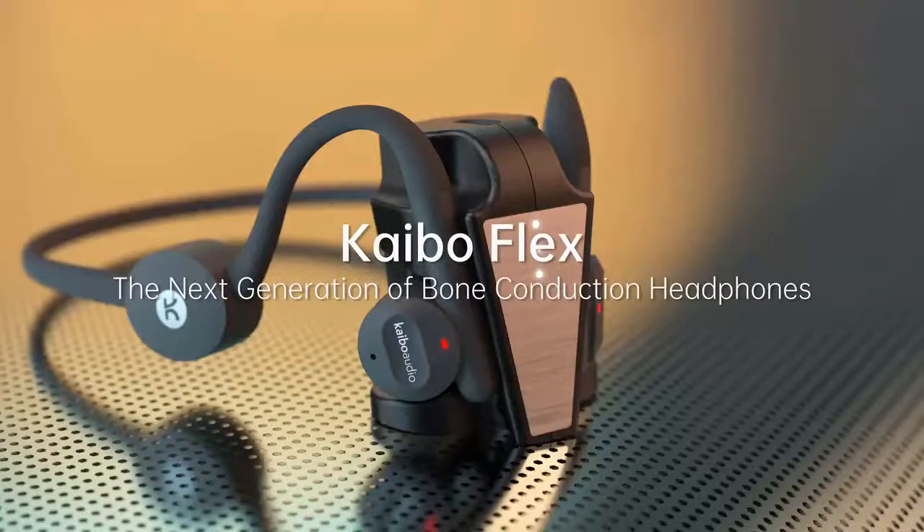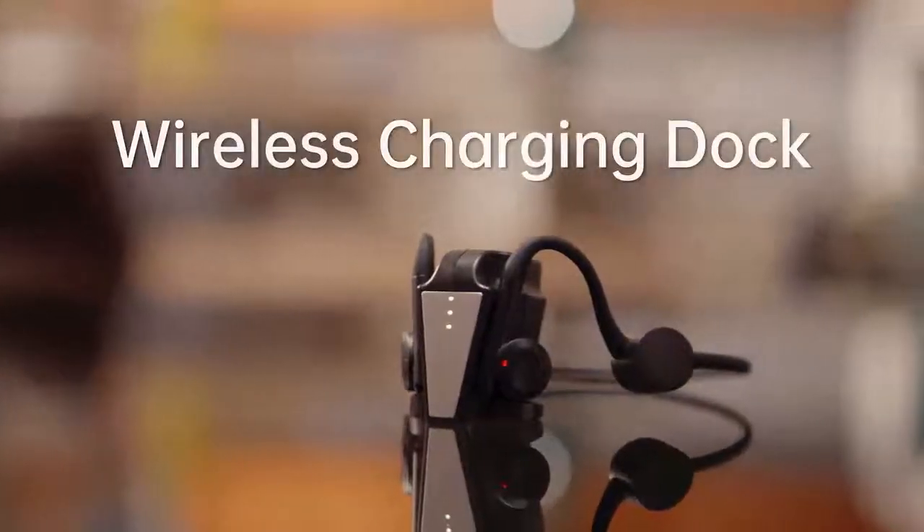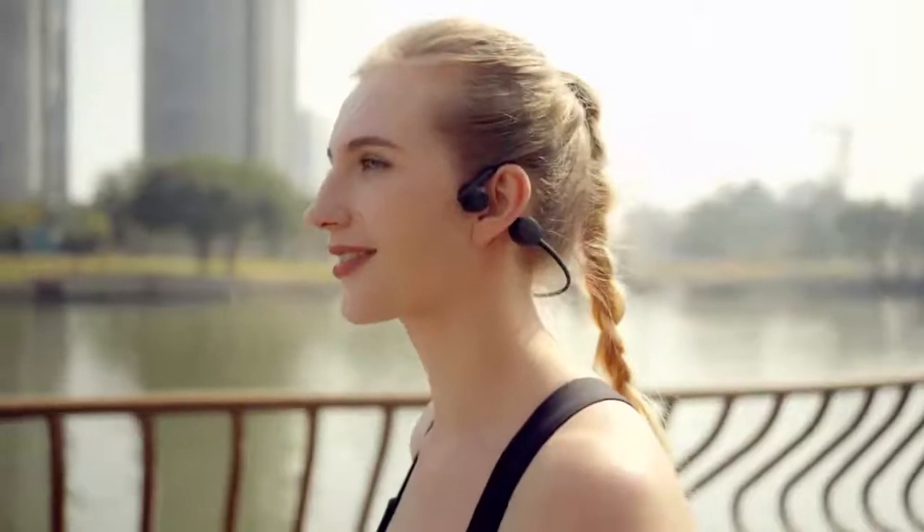Introducing Kybo Flex. Kybo Flex headphones come with a wireless, compact charging dock so you can take them with you anywhere and trust that they're always ready to go when you are.